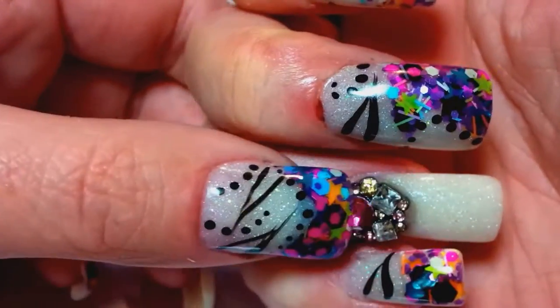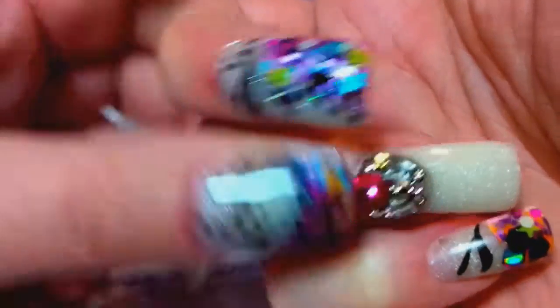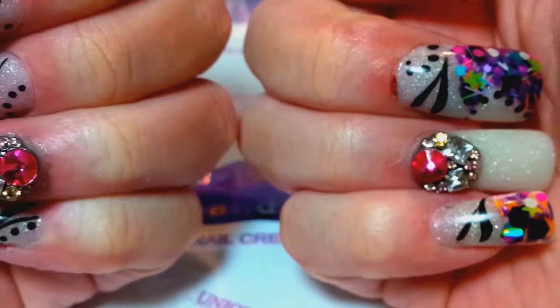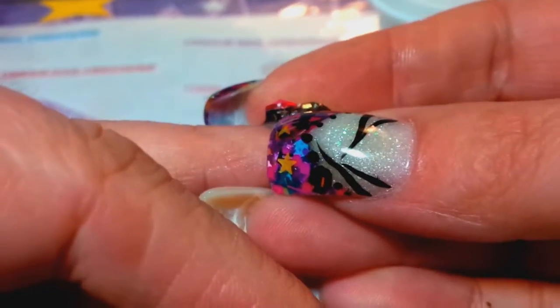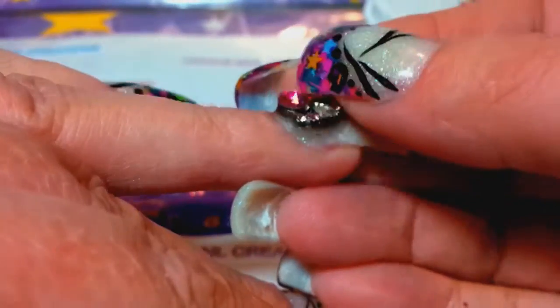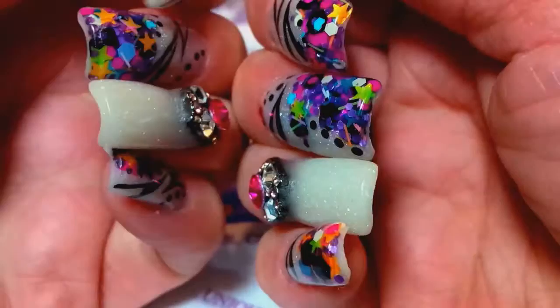This is metal — I don't know where I got this, I think somebody gave me these in a swap, I don't remember who though. But I love those. I don't care what my husband thinks. I put extra acrylic all the way around them so they won't get caught in my hair.